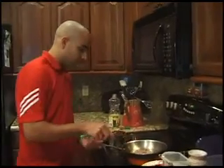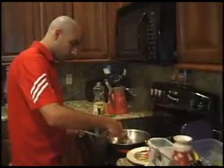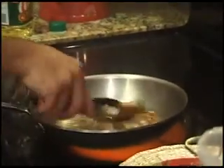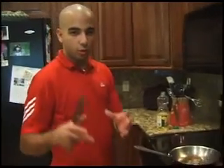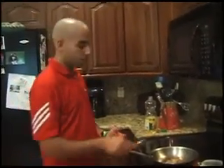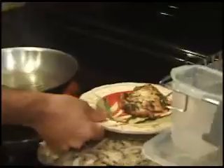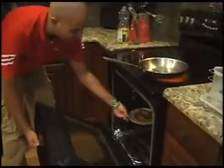Almost there — flip it over. The chicken thigh takes a little bit longer because it's more towards the chicken leg, where the muscle gets moved around, so you want to make sure you cook it for a while. Then we're going to remove it and put it on a separate plate. I've preheated the oven to 400 degrees and we're going to cook it in the oven for about 10 minutes until it's cooked inside.